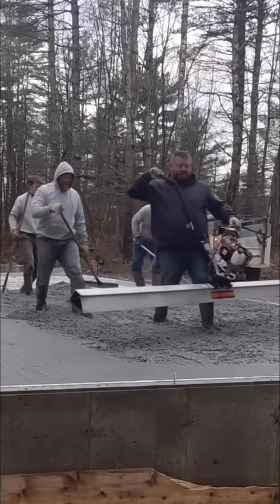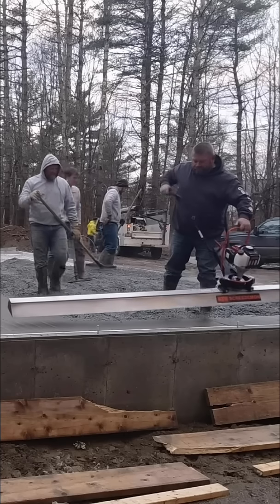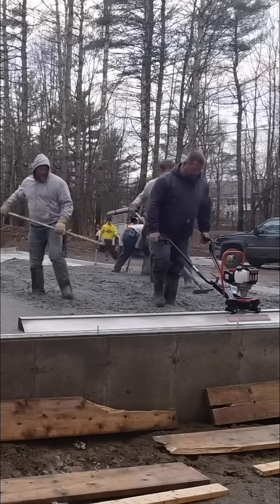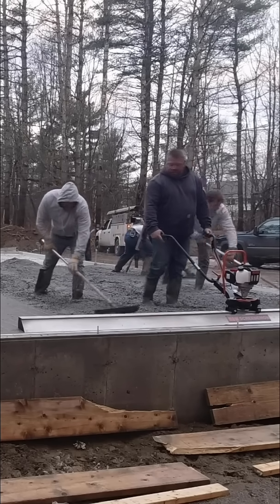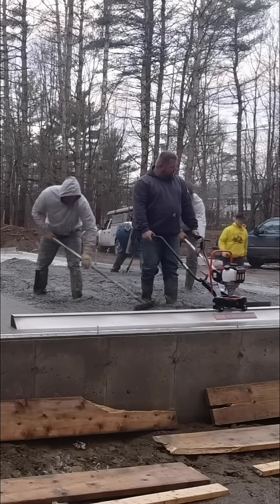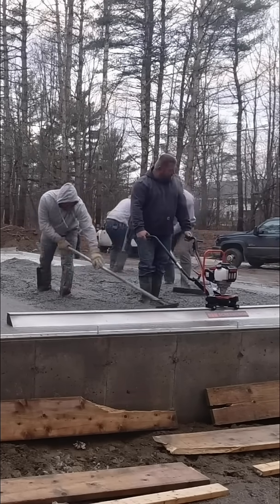Another thing you don't know about winter mix concrete is when you have 120-degree hot water and you start adding flake accelerator to it, you've got minutes — literally minutes — to get this stuff spread out, get it down, and get it screeded before it starts setting up on you.